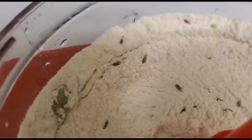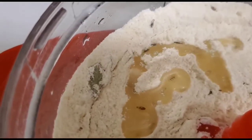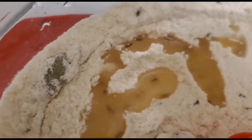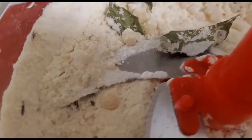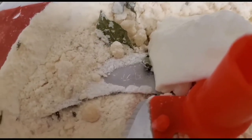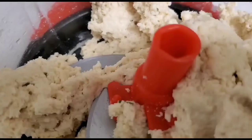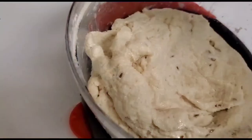Once I've dry mixed everything, I'll add oil and mix again to make sure my dough is soft — oil makes the dough soft. If you don't have a mixer, you can use your hand or a fork. Now I'm adding curd or yogurt, and then a little bit of water for mixing. Here is my dough, which is now ready — my jeera pudi dough is now nicely kneaded.